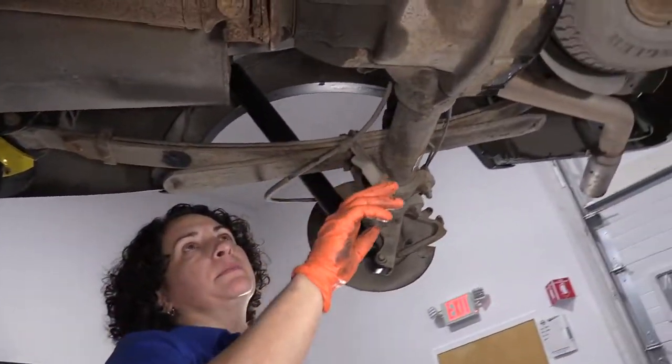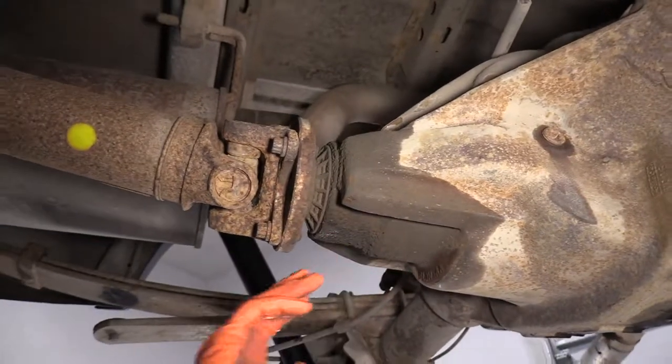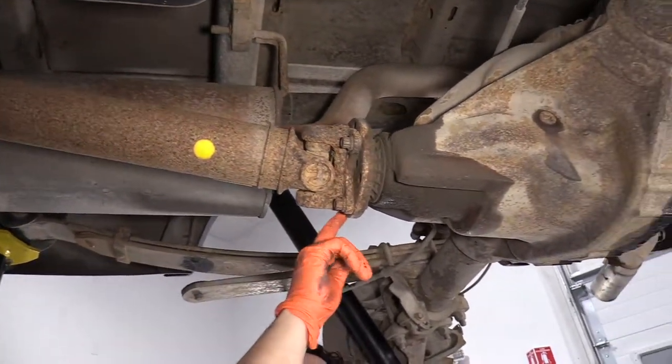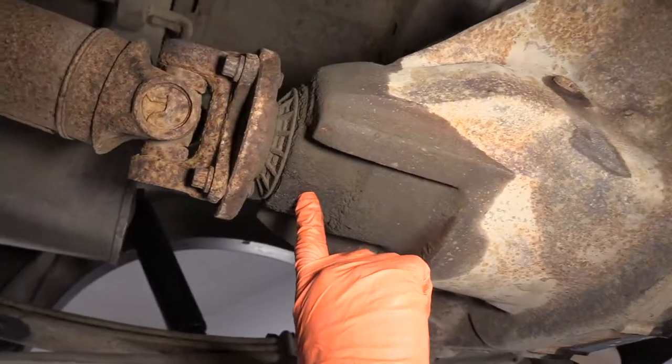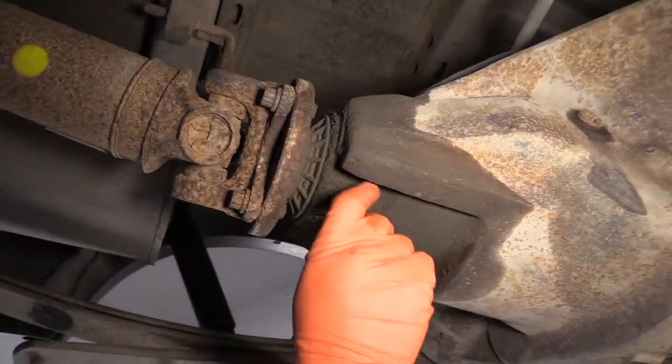So if you come up to the front here, this is your pinion seal for the rear — rear pinion seal right here. You've got your drive shaft, which has U-joints. It goes into a yoke, which goes into the pinion — the pinion part of the differential. And that's the seal. And you can see how it's all wet here.